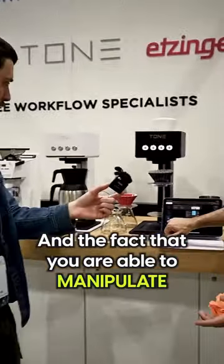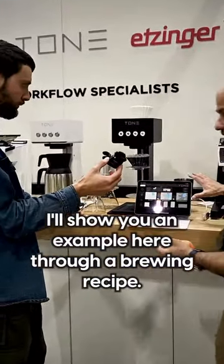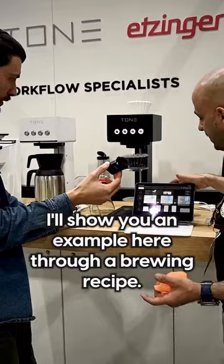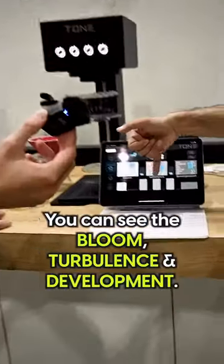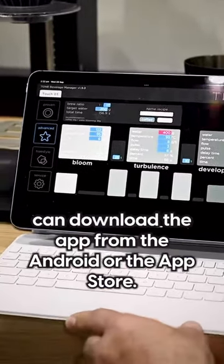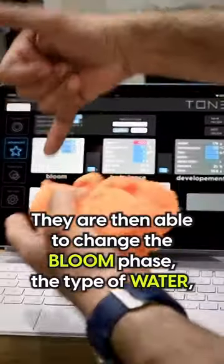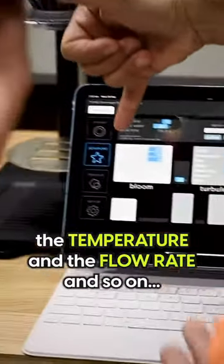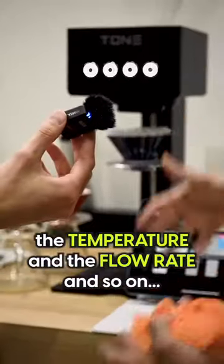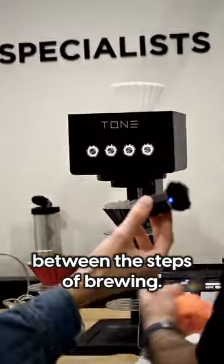And the fact that you are able to manipulate all your brewing variables — I'll take an example here through a brewing recipe where you can see the bloom, turbulence and development. A user or any barista can download the app from Android or the App Store, and they are able to change the bloom phase, the target water, the temperature and the flow rate and so on. And of course you can increase or decrease the pauses between the steps of brewing.